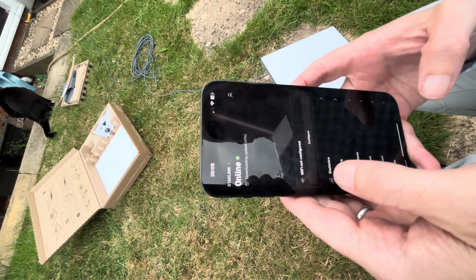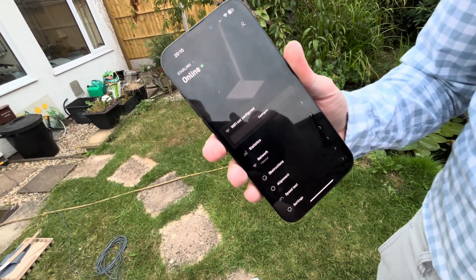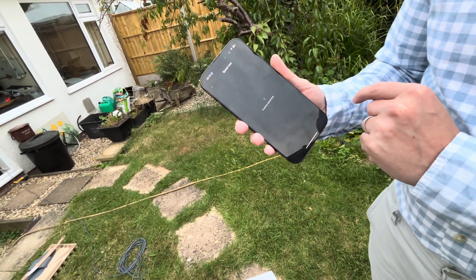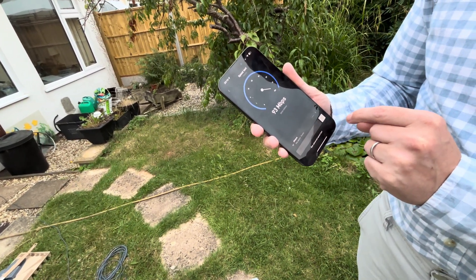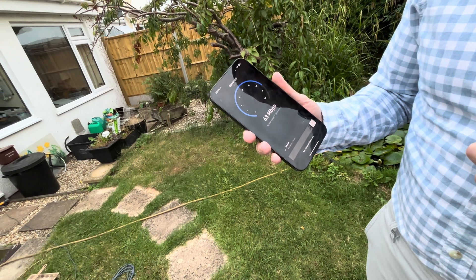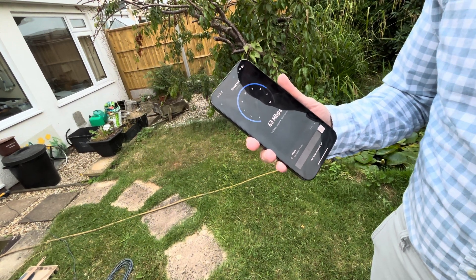Moving back — as you can see it's still downloading, we're about 41 percent. It's finished downloading everything needed. It says it's currently online, so let's do a quick speed test to see what speeds we're working with. We're getting around 60–63 Mbps download and around 20 Mbps upload.